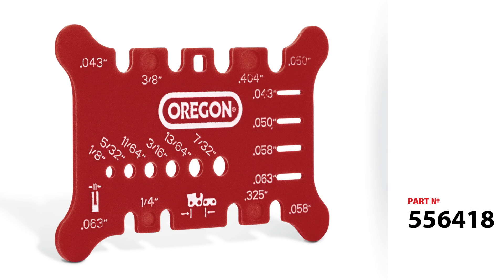This tool can measure chain pitch — the four most popular chain pitches: quarter, three-twenty-five, three-eighths, and four-oh-four.